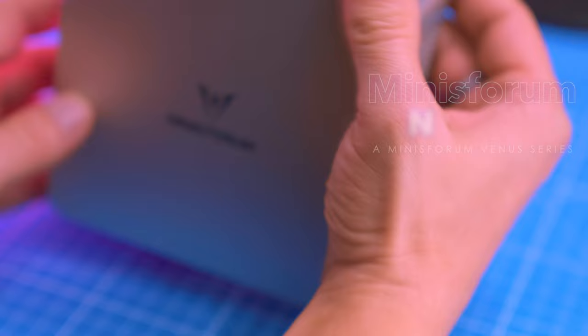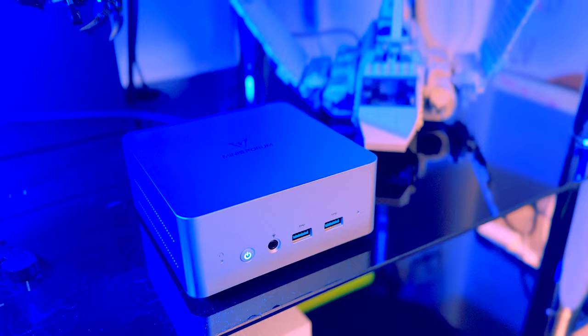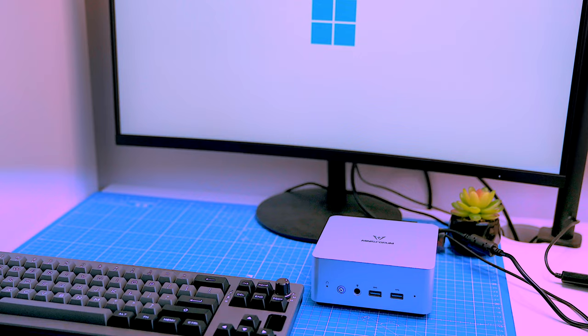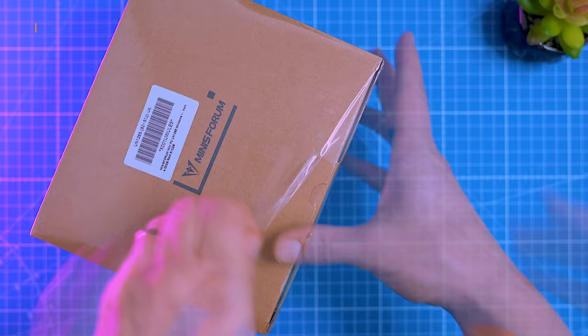This compact powerhouse is designed for a diverse range of users, from home media enthusiasts seeking a versatile entertainment hub, to creative professionals demanding reasonable computing muscle. Before we delve into the nitty-gritty, let's unbox this little beast and see what it comes with.